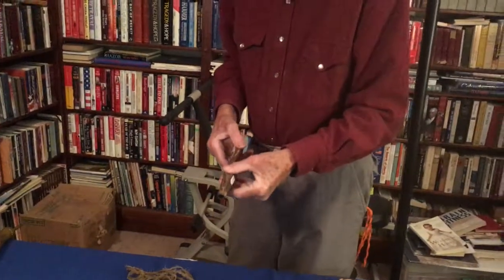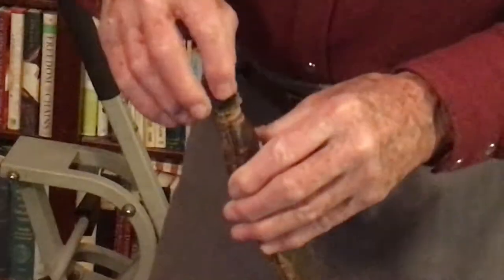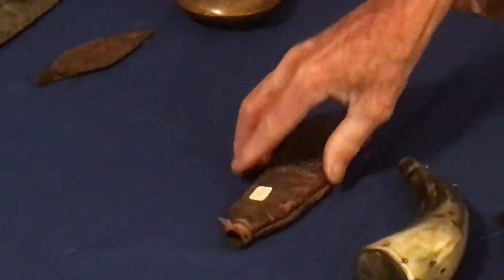They would take two pieces of leather when they couldn't get one of these horn-style containers, stitch them together, put their powder in here, and put a wood plug in. They would carry this in their necessary bag.